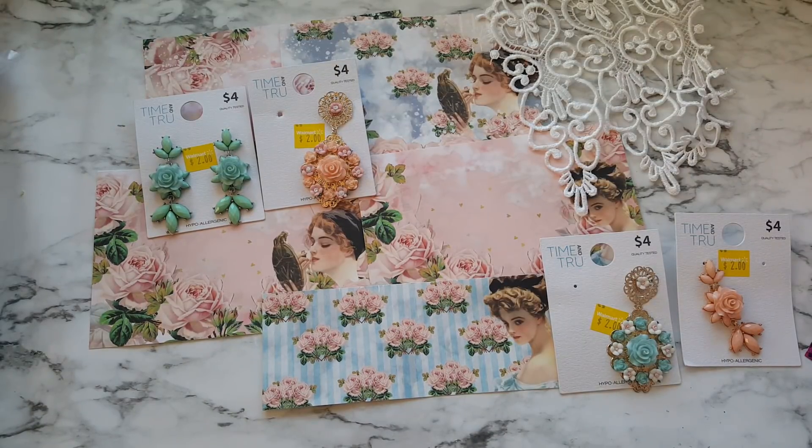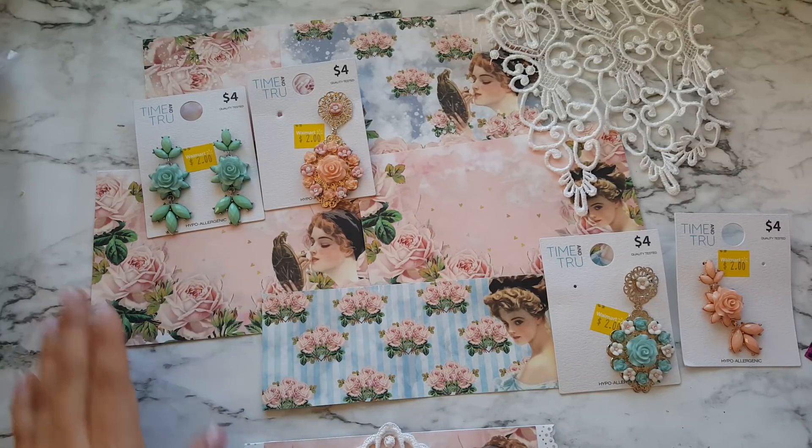Hello everyone. Today I have a project share and this is a Lace Boutique 1 collab video. If you've been following along, every Saturday there's been a different project from a different YouTuber showcasing Anna's beautiful digital prints. The one I chose to use for my video is this one right here that you see in front of you.